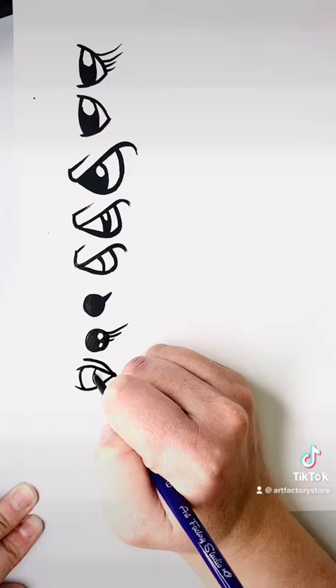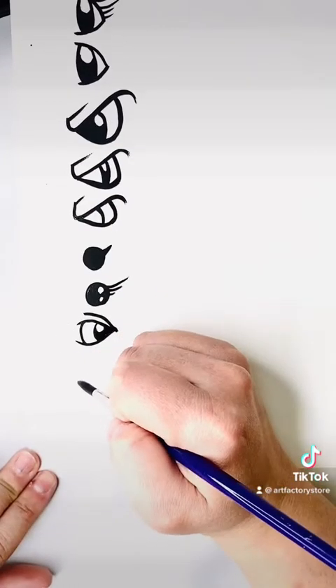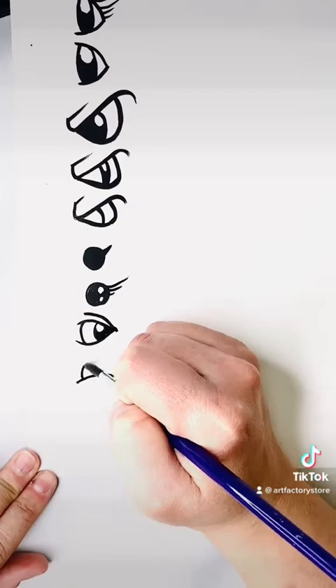This is the same D but exaggerated — I made it really long and thin, and then I added another line on top to give it that sort of eyelid look.